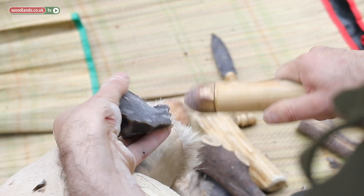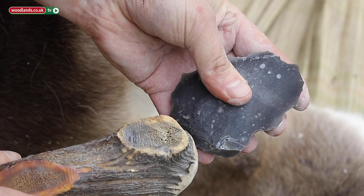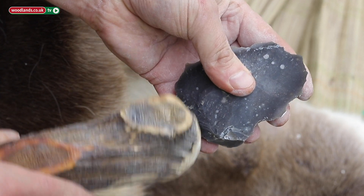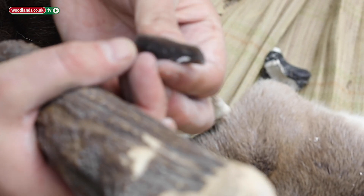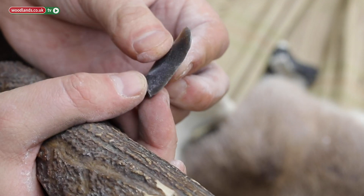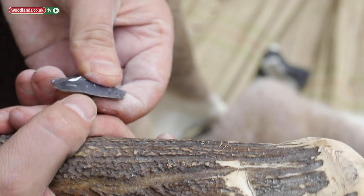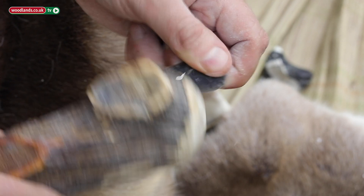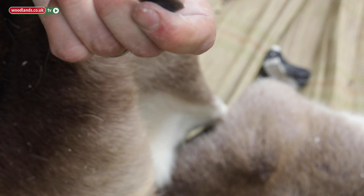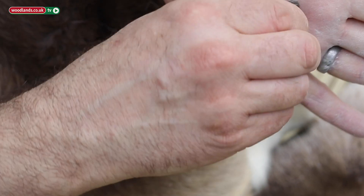If for example we wanted to make a tool to skin an animal or something like that, we would use that material, use the same technique, and we produce our blade here. It has a sharp edge and we can use that to skin the animal or open the carcass. As we use it, it will dull, and if we wanted to resharpen it, that produces a serrated edge which we can use for scraping meat from bone.